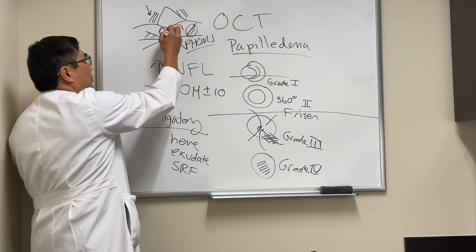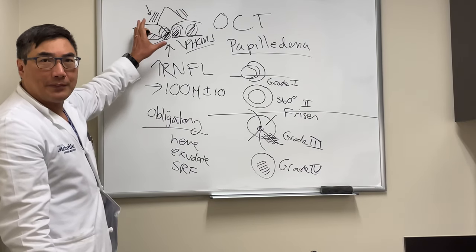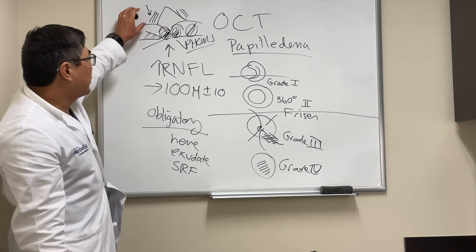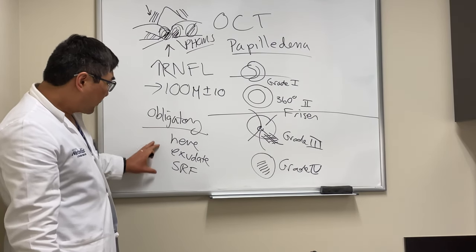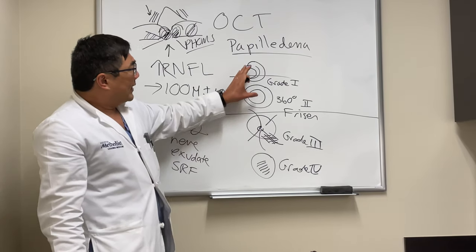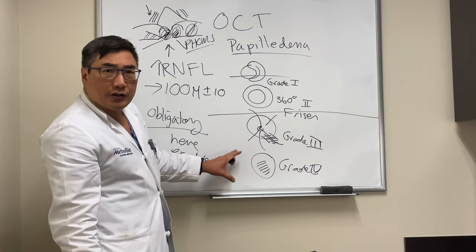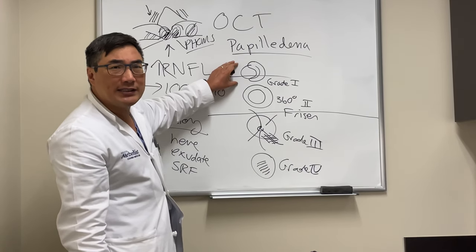If we see a hypoechoic core with a hyperreflective rim, no sub-retinal fluid, and no thickening of the nerve fiber layer, that's going to be pseudopapilledema. If we see sub-retinal fluid, thickening or obscuration of the nerve fiber layer, hard exudate, or hemorrhage, then you use the Frisen grade to determine whether it's grade one, two, three, or four.